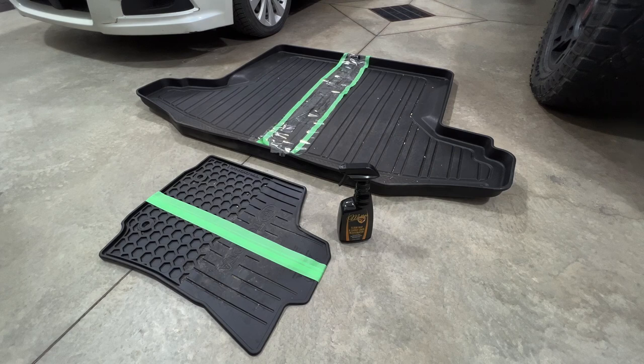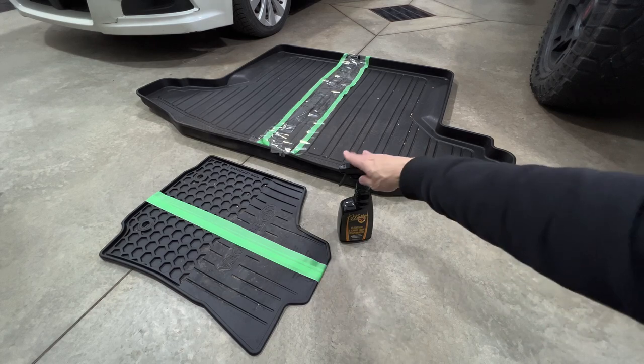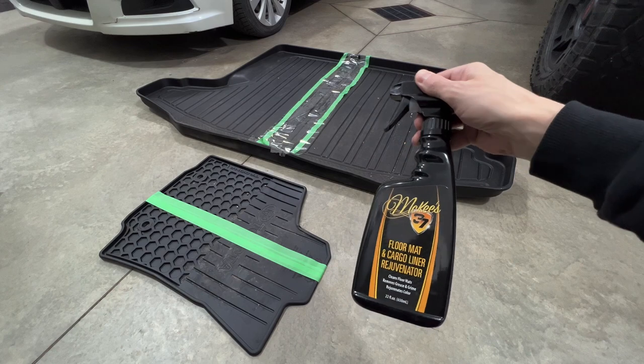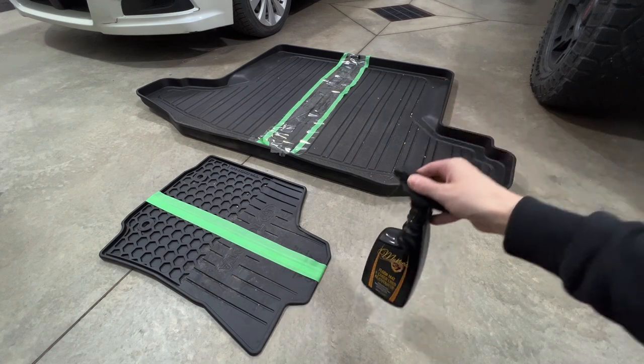What is going on everyone? Welcome to Detail Projects. In today's video we're going to be checking out the McKees 37 Floor Mat and Cargo Liner Rejuvenator and we're going to put it to the test and see what it does. So let's dive right in.